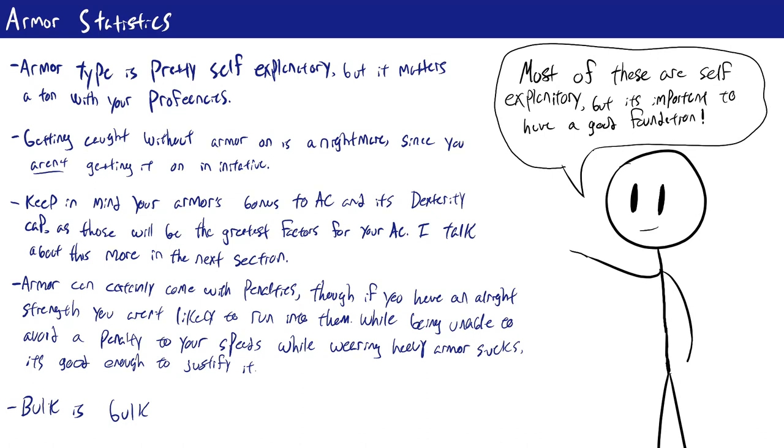The other penalty associated with not being strong enough for your armor is a speed penalty. Armor is incredibly heavy, so if you aren't strong enough it can slow you down. If you don't meet the strength requirement, you get slowed by the listed amount — minus 5 feet for medium armor and minus 10 feet for heavy armor. If you do meet the strength requirement, you reduce that penalty by 5 feet. So for medium armor you take no speed penalty, but for heavy armor you always take a minus 5.